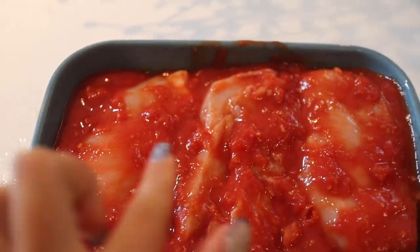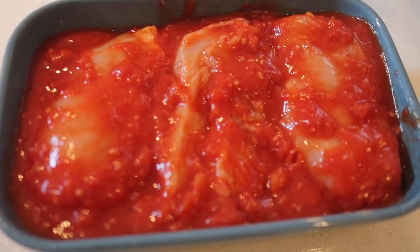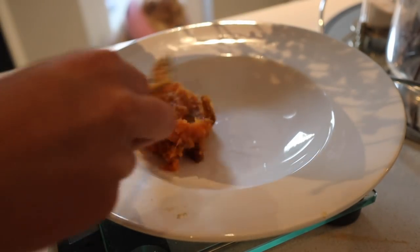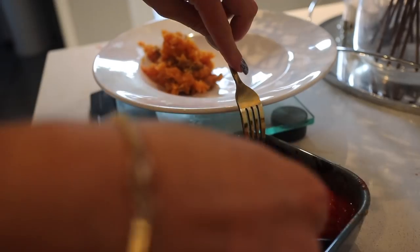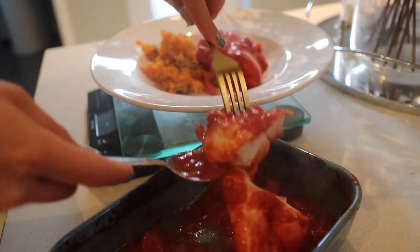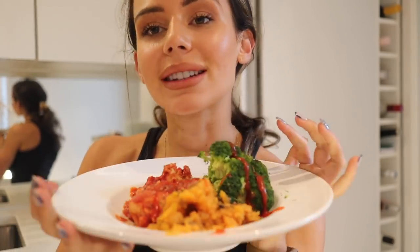I've just popped the chicken fillets with the sauce in the oven at 200 degrees — that'll cook in about 25 to 30 minutes. The sweet potatoes have come out of the steamer, so soft. Here is my dinner: there's still about one and a half chicken breasts left over. It smells so nice — I absolutely love that sriracha sauce. Now I'm going to sit down and eat.